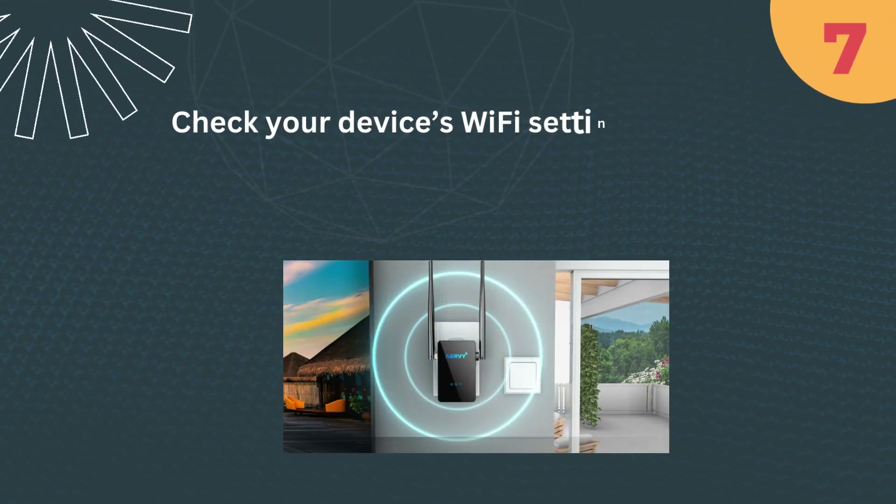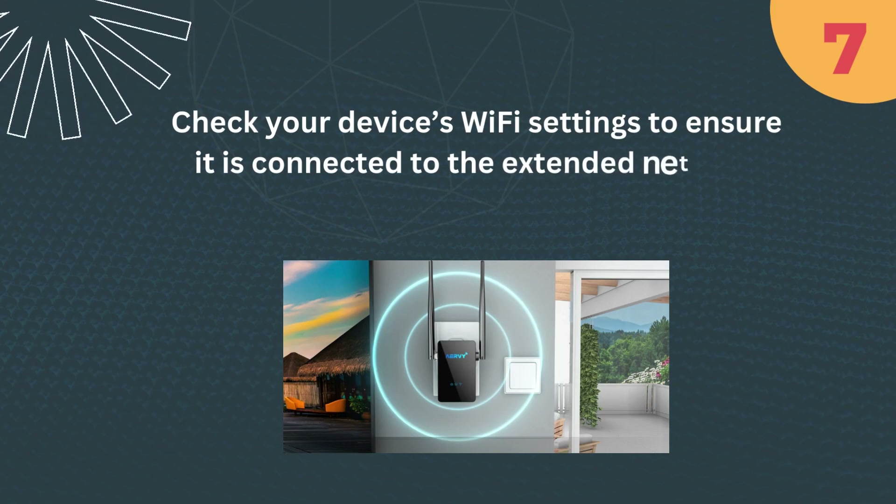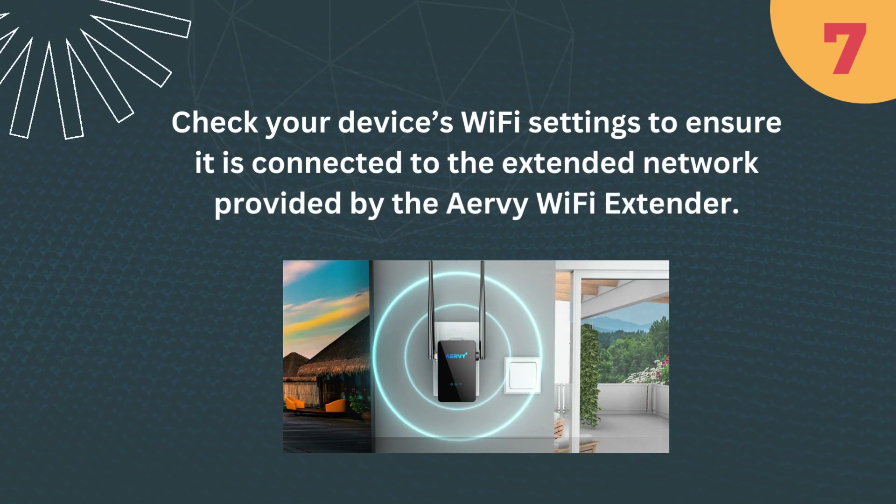Step 7: Check your device's Wi-Fi settings to ensure it is connected to the extended network provided by the Airvee Wi-Fi Extender.